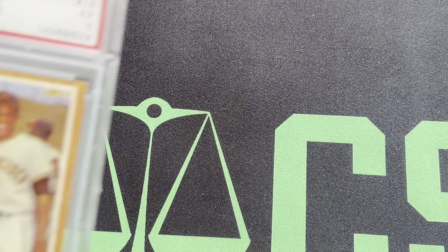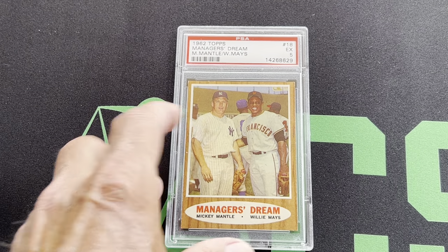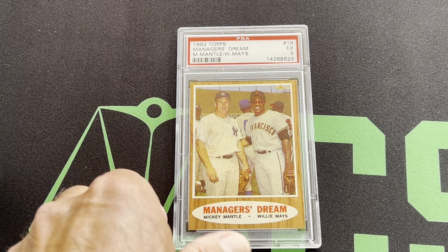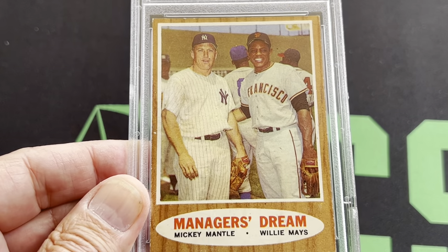Now we're going to move on to the '62 Manager's Dream Mantle — and that's the Mantle and Mays card. That's in a 5, and that's a really, really nice card with Manager's Dream — the Mays and the Mantle.